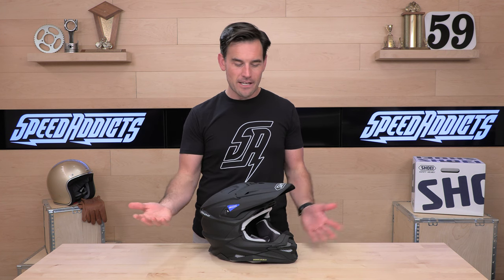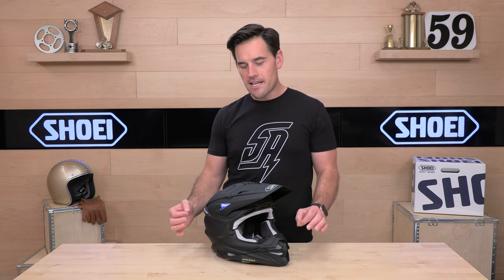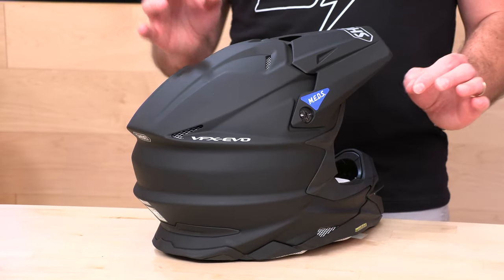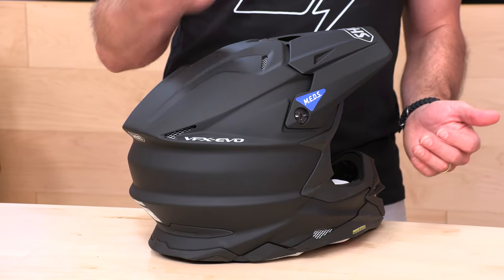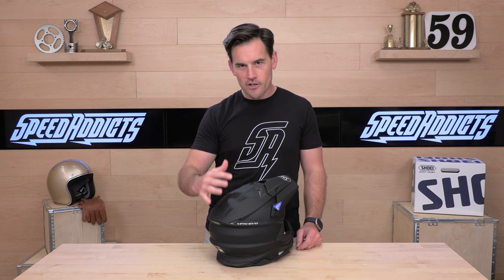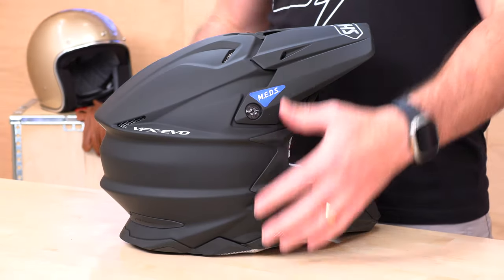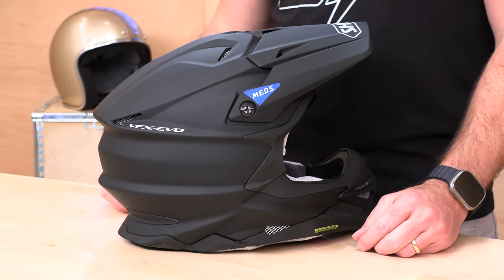It has a rotational energy management system built in, ventilates great, and it's got a lot of awesome things about it. Of course, it is Shoei, so you get that Japanese craftsmanship, the attention to detail, and that really nice finish. Everything is where it should be. The design is very dramatic — lots of angles, lots of things going on. For your hard-earned money, you're going to get their AIM Plus Shell Construction — their Advanced Integrated Matrix Plus Multi-Fiber Shell — a proprietary blend of aramid fibers making up the shell construction.